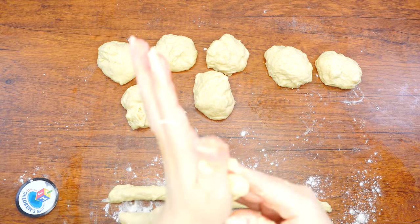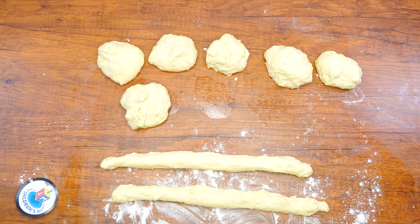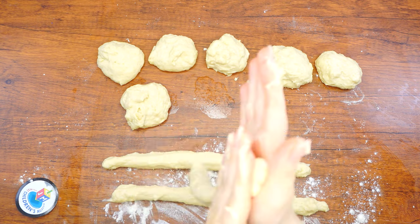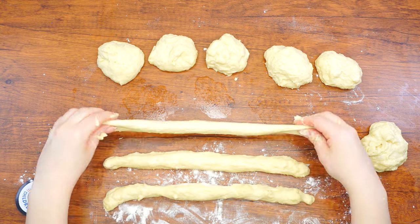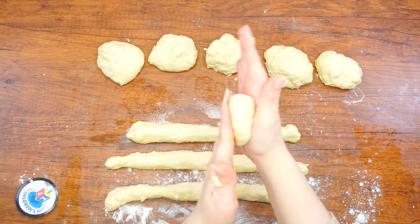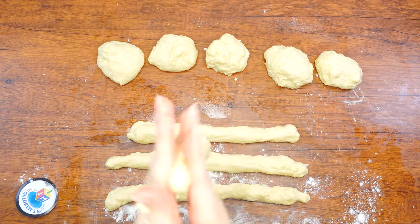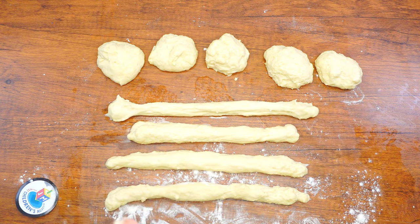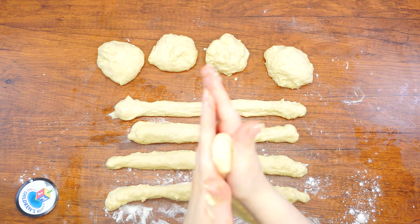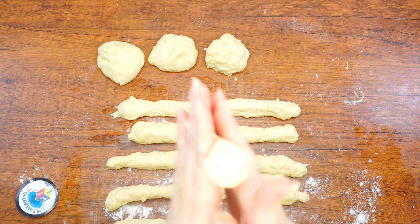Although actual Bikurim can only be brought in Eretz Yisrael and at the time when the Beis HaMikdash is standing, there is still an important lesson we can learn from it even today. This mitzvah reminds us that the food we grow, the houses we build, the people we help, or anything we do, is only possible because of what Hashem gives us. Nothing is purely from ourselves. We always have to remember to thank Hashem for everything we have and for all that we have been able to accomplish. Can you think of something that you have achieved that you can thank Hashem for?